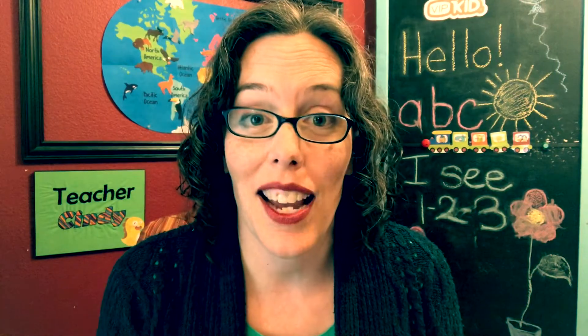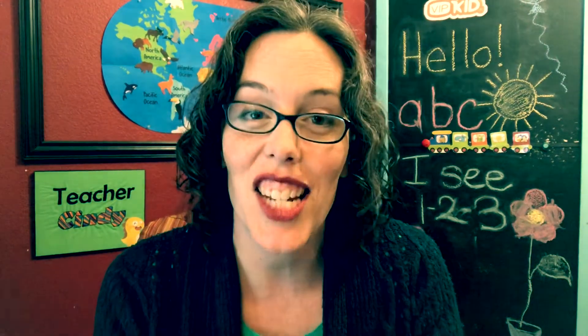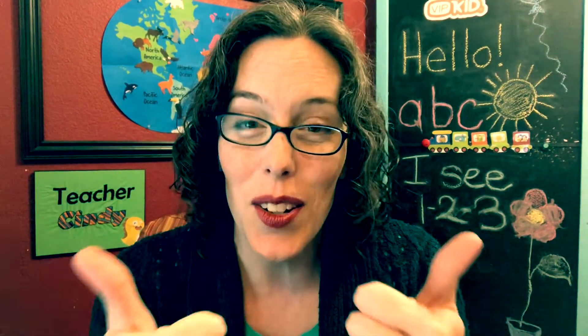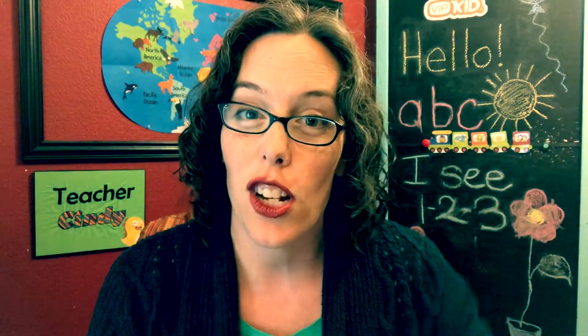I'm also helping host a Chinese New Year meetup with some lovely VIPKid teachers, so if you are in the Dallas Metroplex and are wanting to come join us, please do — I will post the information below.